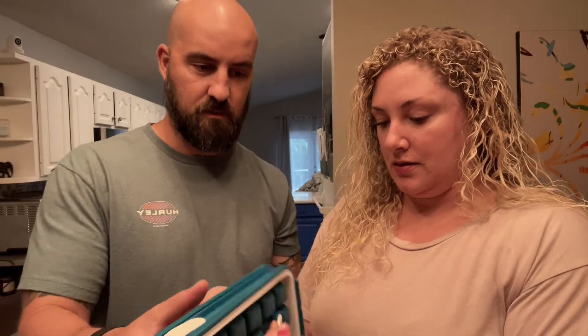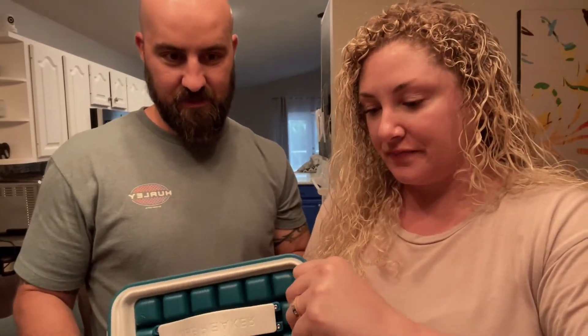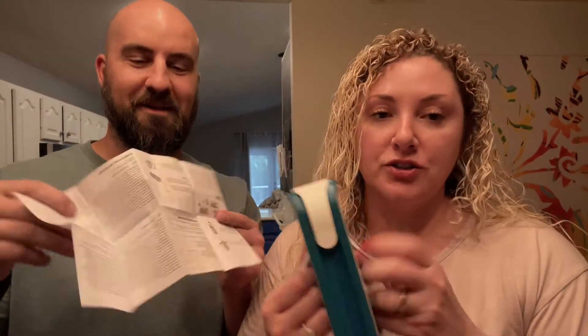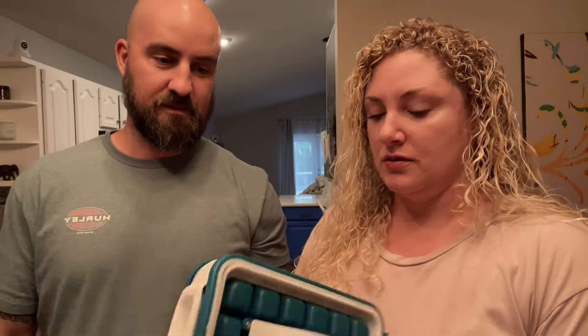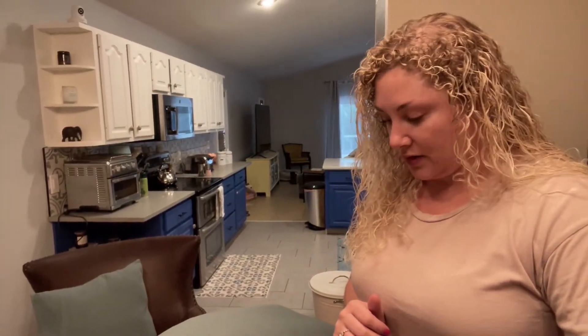— oh, it didn't open quite right. I think there might be some clips. It says 'max fill' and you pull it, then you can just pour the ice cubes back out and refill it. We probably should read the instructions first. I tried pulling it but I don't want to break it and have to return it.